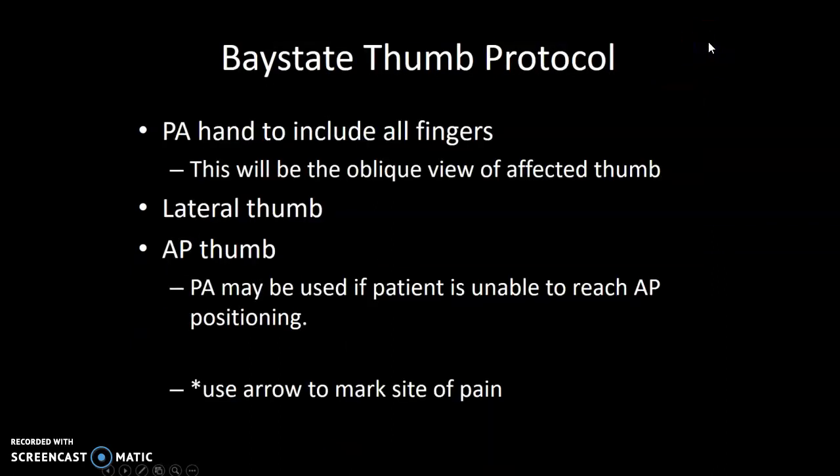Thumb. If you get an order for a thumb, it's going to be right or left thumb, but we automatically do a hand at clinical to include all the fingers and the thumb. When your hand is in a PA hand position, your thumb is in an oblique — so the PA hand is your oblique view of a thumb.